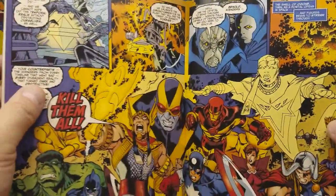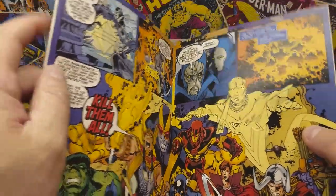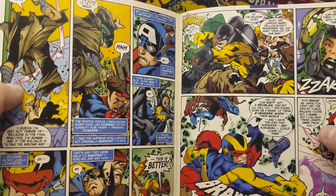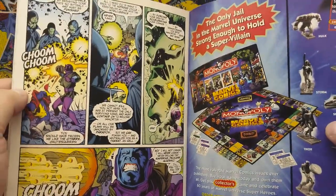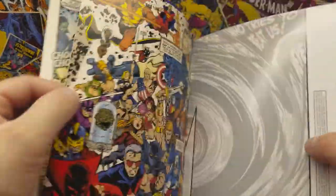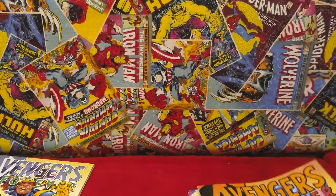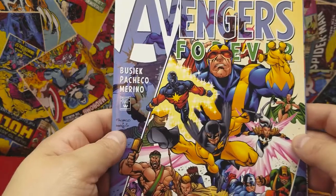As always, if you like what you see, click that like button — I appreciate that a lot. If you haven't subscribed, do so, that way when I post a new video you'll get your notifications and you can see what I put online. And this is it — this is issue 12 of 12, the last one.